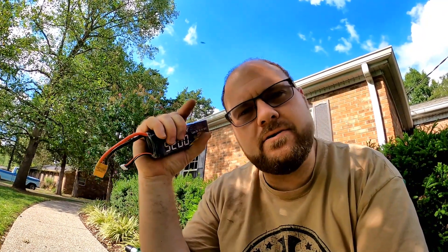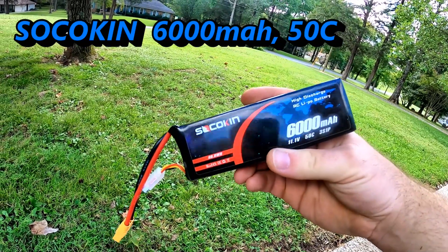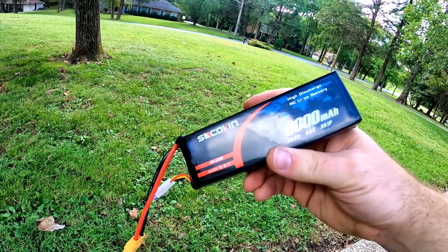The Pavway battery coming in at 9 minutes and 18 seconds — pretty good run honestly for a 5,200 milliamp battery, one of the smaller batteries in the group. Overall feeling was good. On to the last battery: the Sakokin 6,000 milliamp 50C.